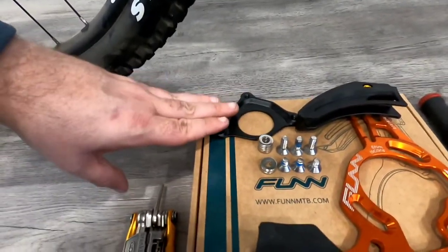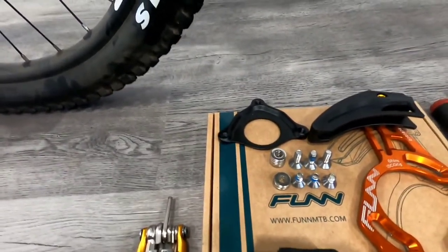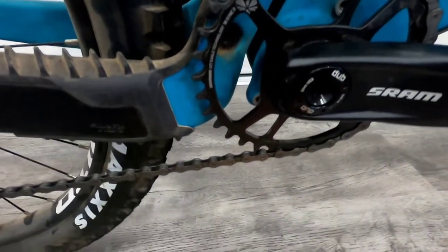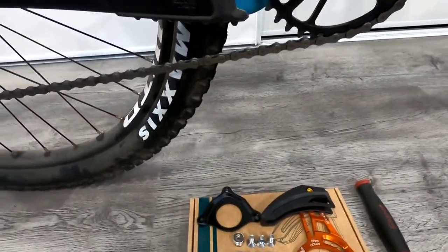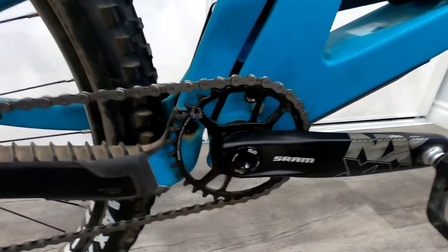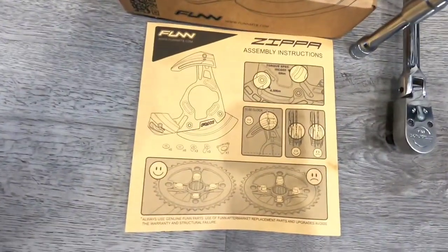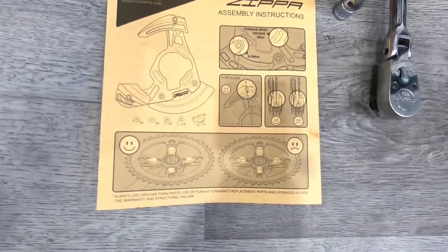This piece here I'm not necessarily going to use. That will only be used if your frame does not have ISCG05 mounting points — you would have to partially disassemble the bottom bracket and sandwich that piece between the bottom bracket and the frame for mounting. Most frames suited to a riding style that would even use this will most likely have ISCG05 mounts already installed from the manufacturer. The instruction guide that comes with it is not exactly the most clear, but it does have really nice happy faces and sad faces.